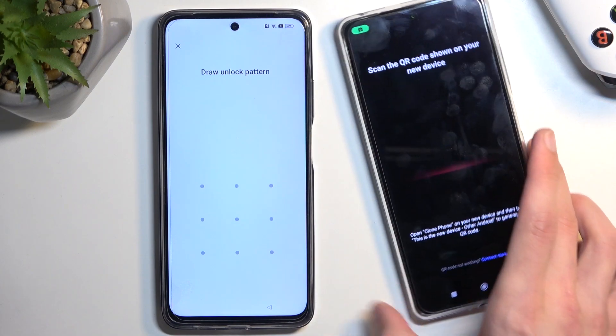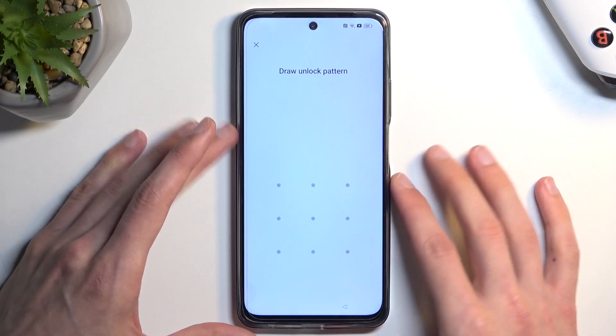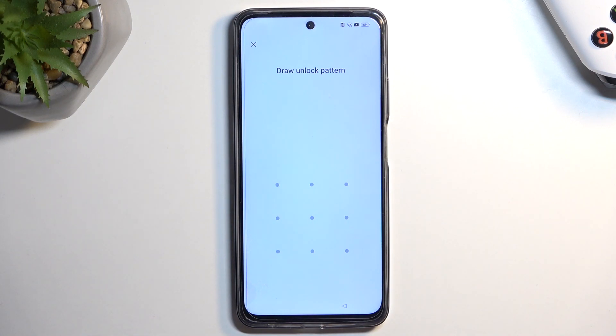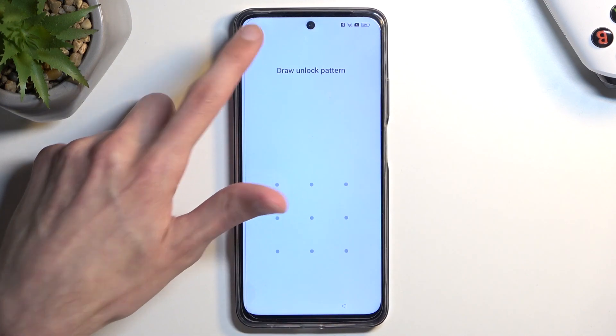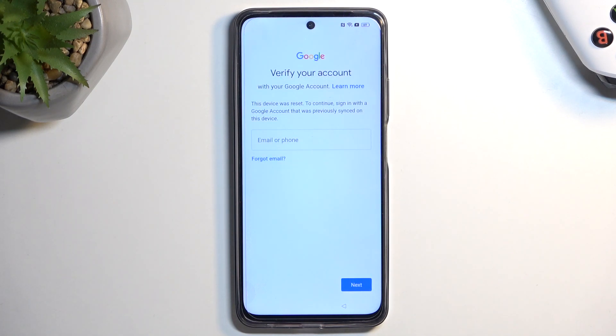The camera is now working. I'm going to lock this device and move it to the side, and we're going to work with our locked device now. As you can see, the phone is locked — it tells me to draw the verification pattern to continue, but if you don't know it you can close it and it will tell you to use a Google account instead. Assuming we don't know either of those, I'm going to guide you through completely removing this.